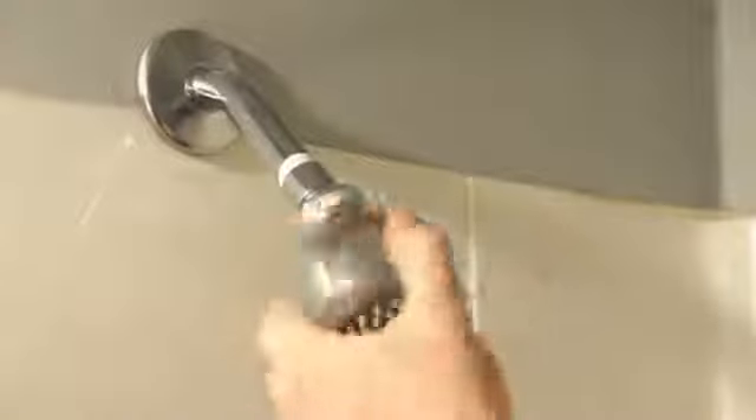That should do it. I'm Joshua with Lighty Contractors and that's how you remove and replace a shower head.